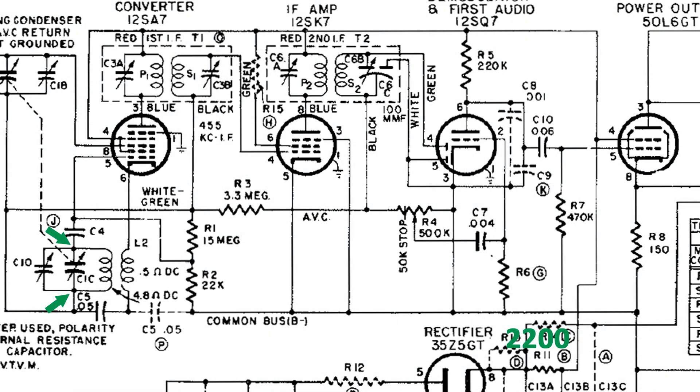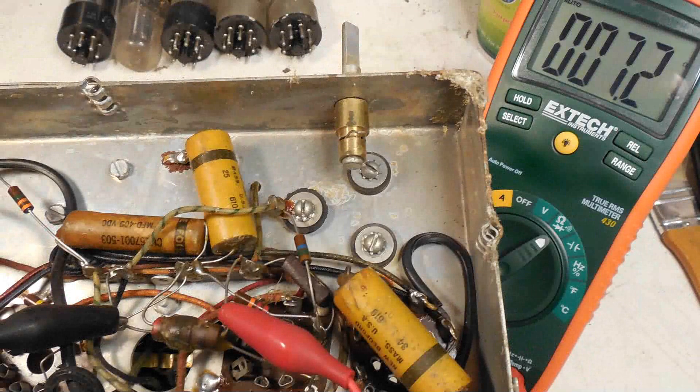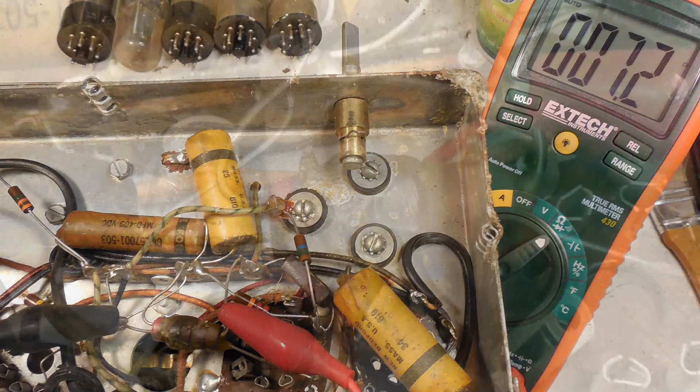The next one's easy — it's just the other two leads coming out of the coil that we didn't hook up yet. Here's a picture of that connection, and it reads 7.2 ohms.